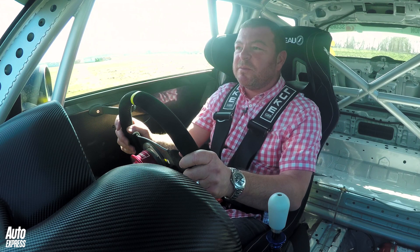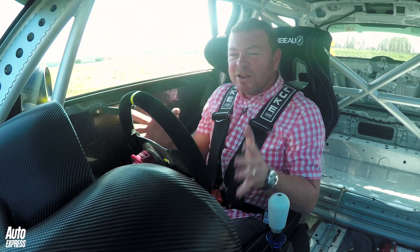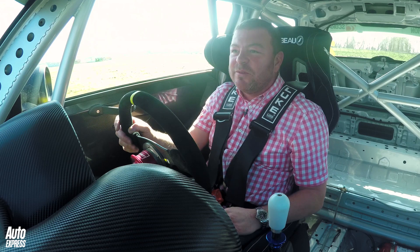All right, this could end in tears — well, not in tears — it could end in me stalling it, but this is the Mini Challenge Rose car and I'm going to try and take a set of acceleration figures on it.